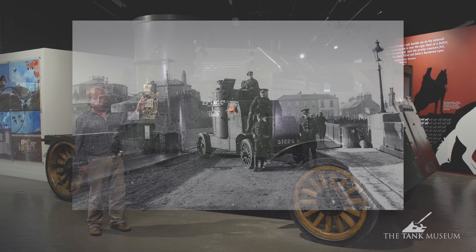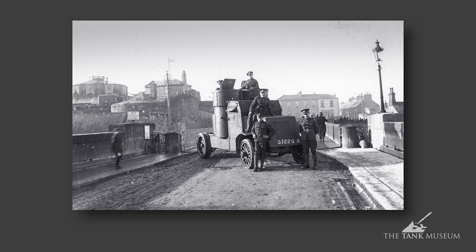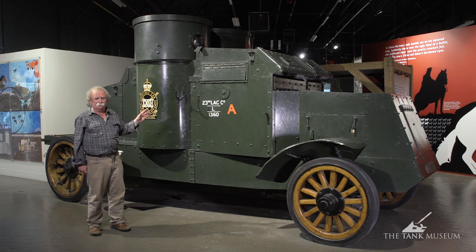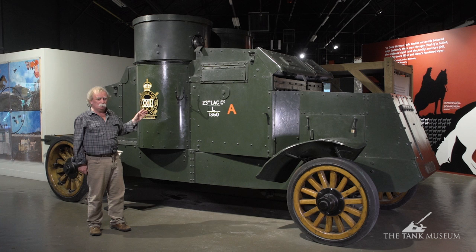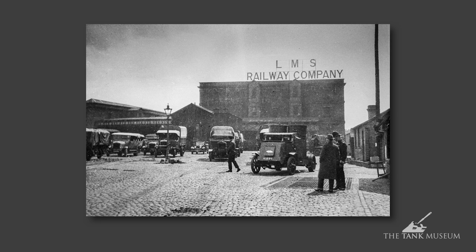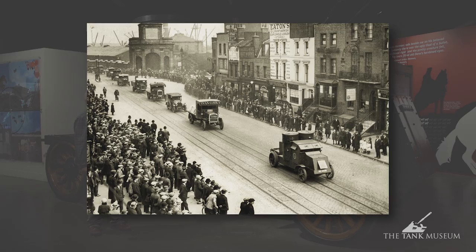The Peerless was an ugly brute of a thing. Around 1920 we gave some of them to the Irish Army when the Free State was formed, and the remainder of the hundred stayed in Britain. They tried to sell them to the Indians at one point, but even India had more sense and wouldn't have the Peerless because it had no off-road or climbing ability at all. They were used during the General Strike for escorting food convoys from the docks and were then passed on to the armoured car companies.